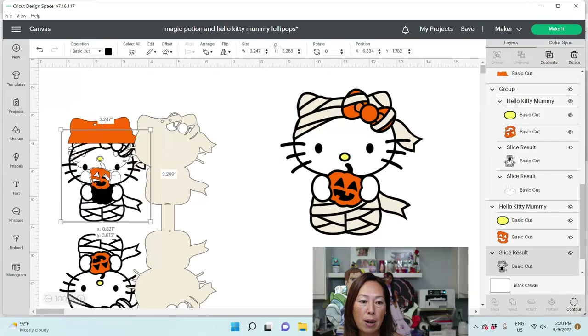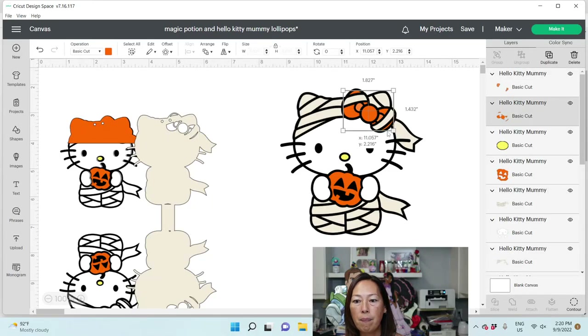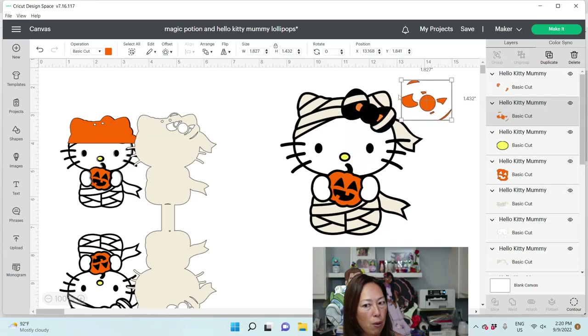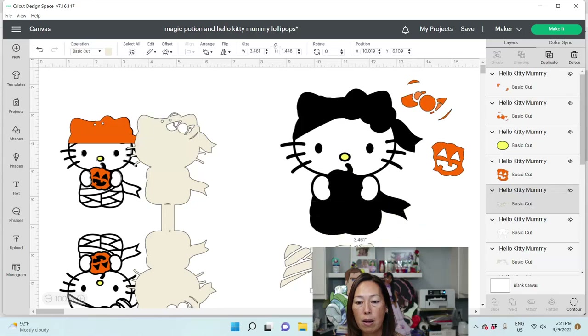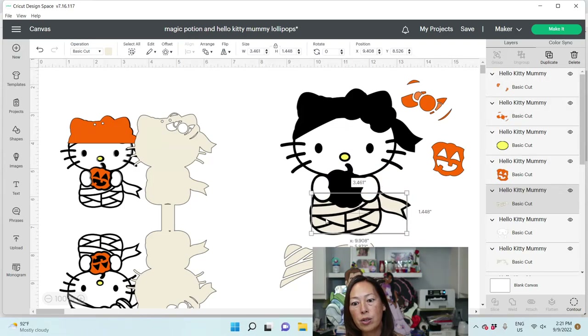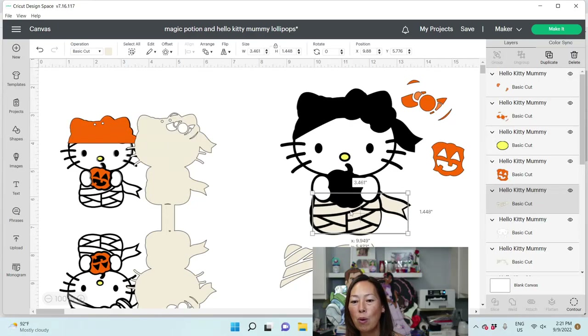The reason why I did it is because if you look at this file, let's ungroup it and see what we have. We've got the bow in a lot of pieces and in two different colors. The little gauze pieces are in lots of pieces as well.